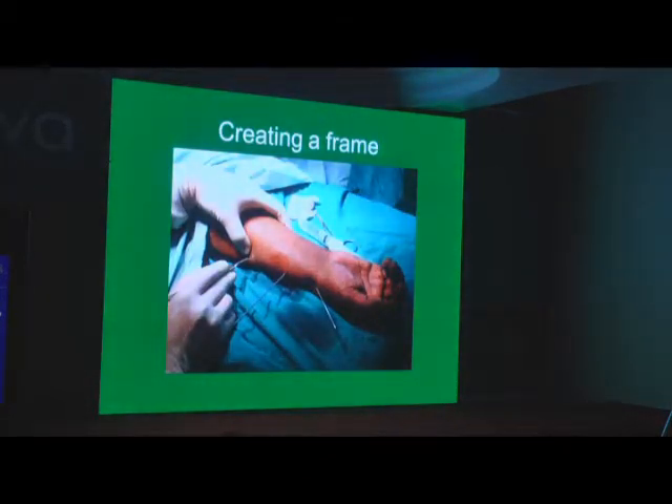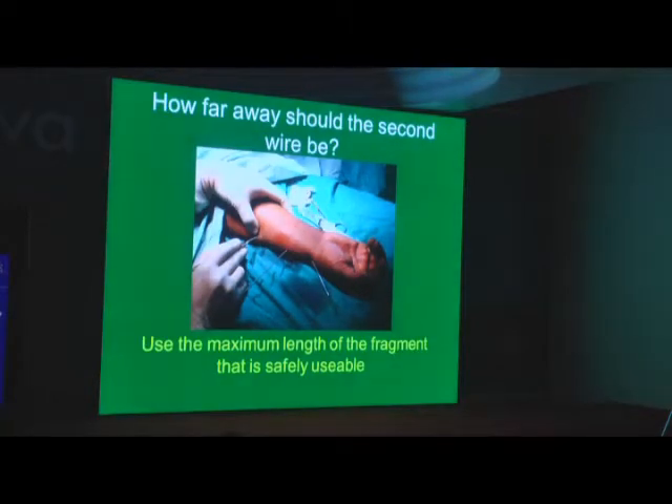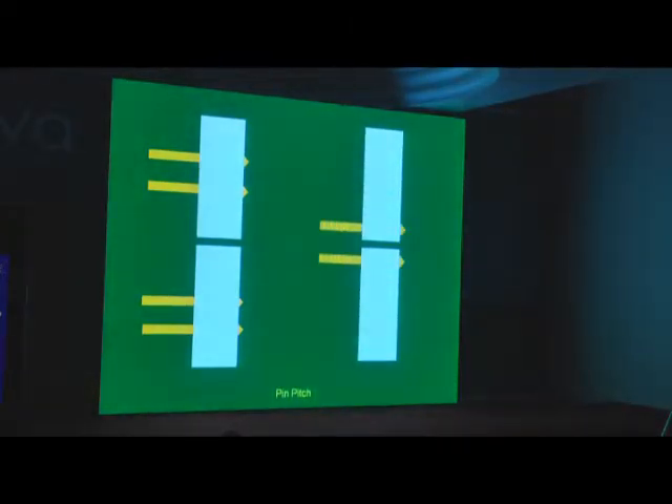Creating a frame — you start planning your frame in advance. If you have two fracture fragments, use the maximum length available in the safe zone for putting your pins in. If you put the pins too close to each other, it is not a very stable construct. But if you put them as far apart as possible — near to the fracture and far away from the fracture — the stability increases. It is pretty obvious when you see this.